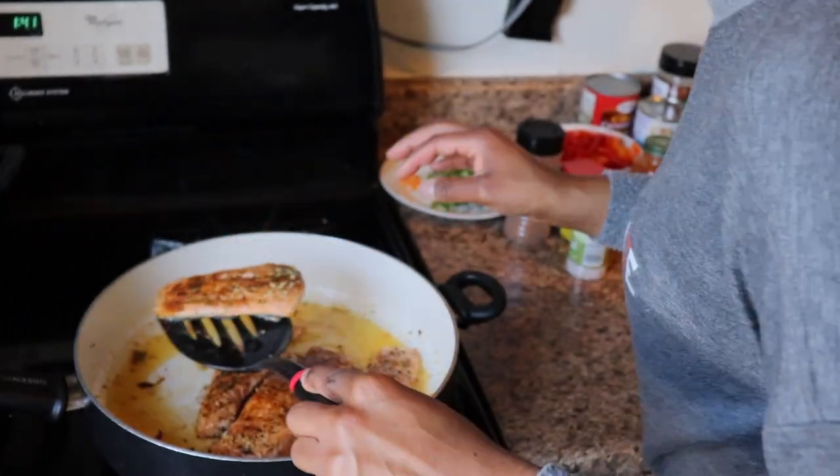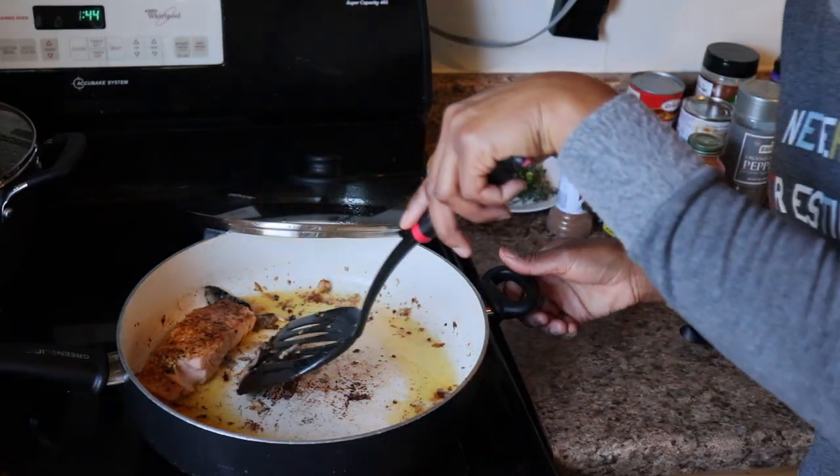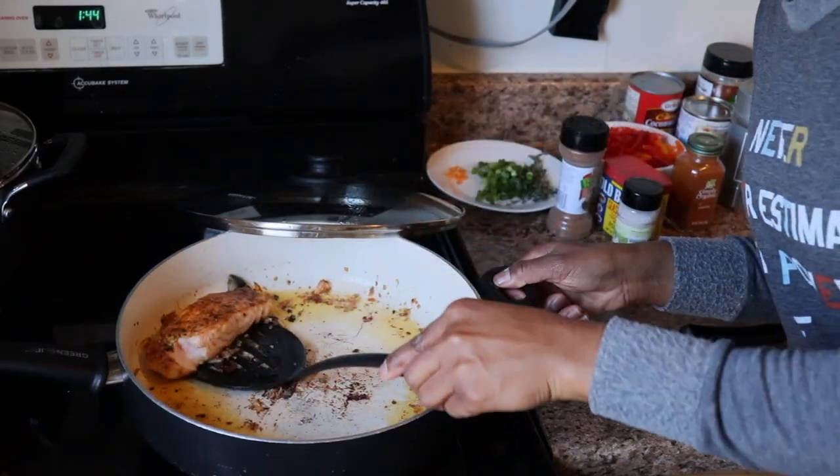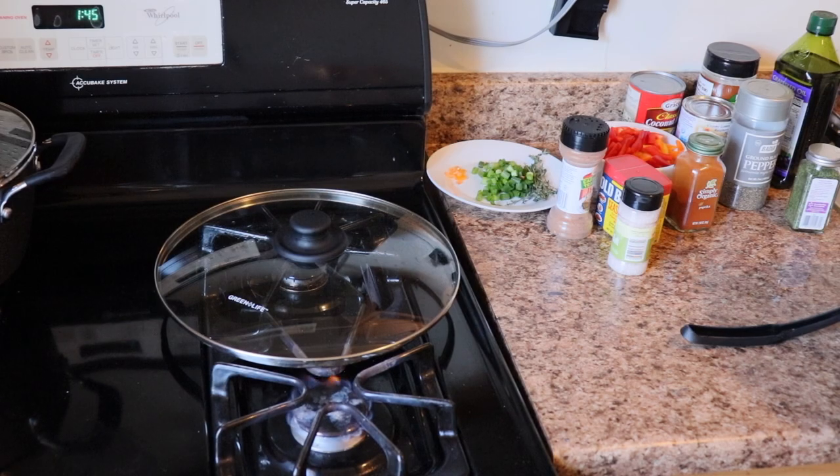I almost dropped a piece of the salmon — yeah, a piece broke. This is as real as it gets, it's not always perfect, and this is what I'm showing y'all.